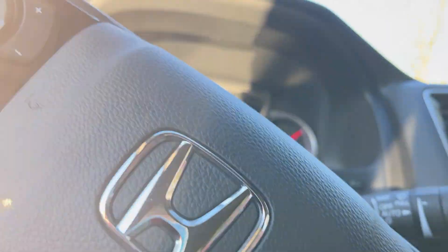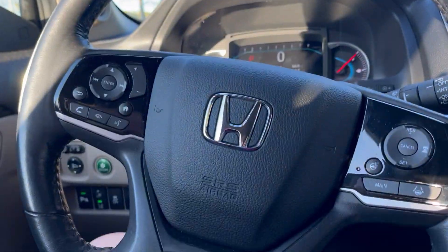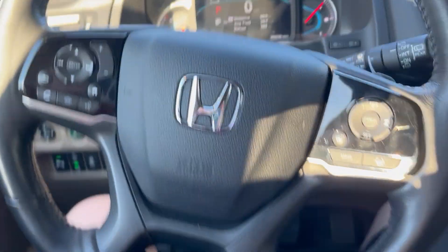What do you guys think? And that's how you start up a 2020 Honda Pilot.